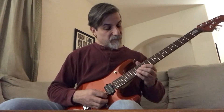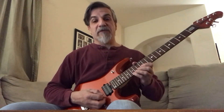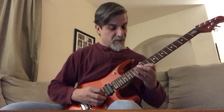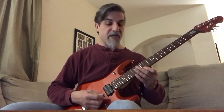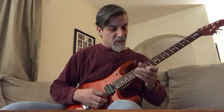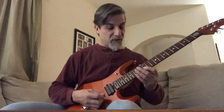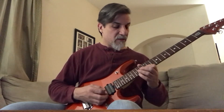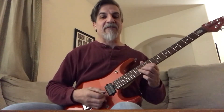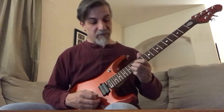After doing that, it's 15th to 14th to 12th fret 1st string, then the 12th fret 1st string again. Then the 12th fret to the 15th fret 2nd string, 12th fret 2nd string. And then you bend the 14th fret 3rd string, bend it up maybe a half step, then bring it back, then the 12th fret, back to the 14th fret 3rd string.